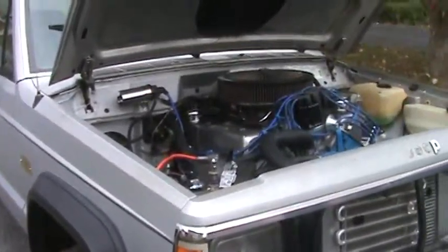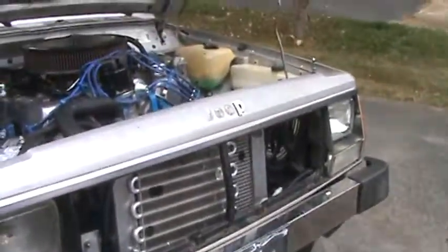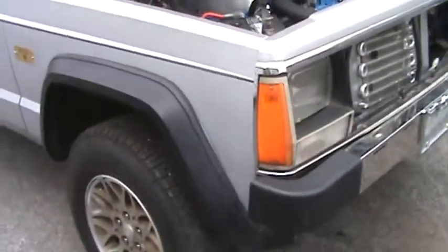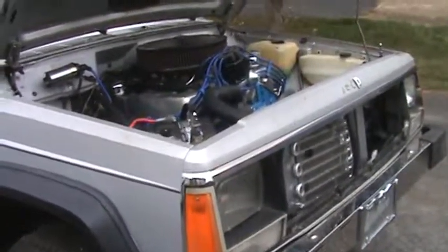We'll be updating progress on this pretty soon. He's actually driving the truck now, but we still need to install the grill — that's about it. He's not going to paint it; it doesn't need it. Go out around town and show these other folks what we have. Have a great day!